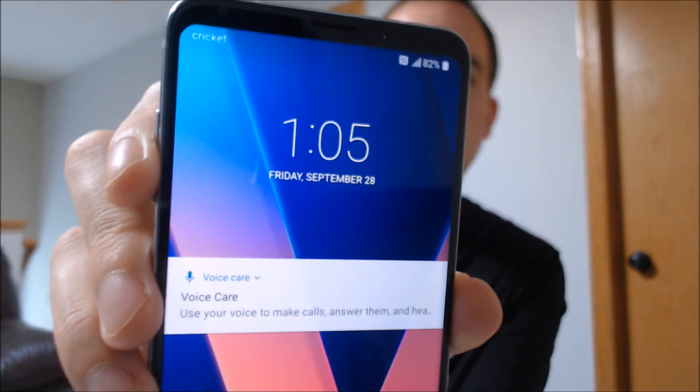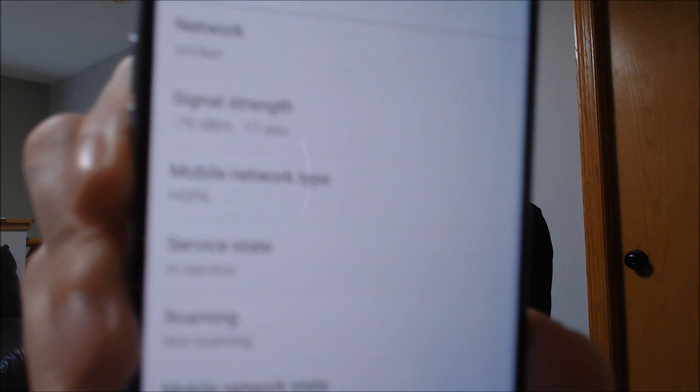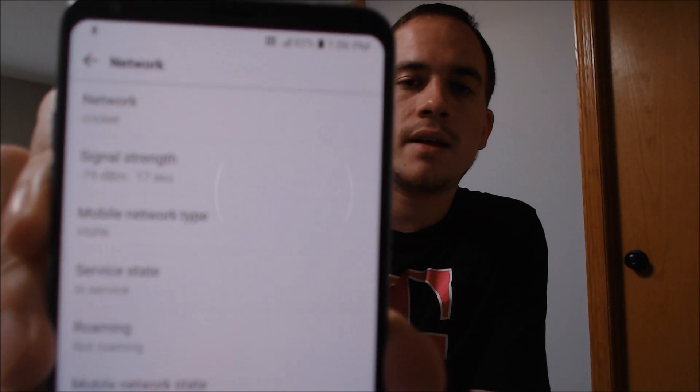Now that we've registered on our SIM card under the network settings, we can show you — we are registered on Cricket there. Cricket is a prepaid provider that runs on AT&T's network here in the US, so that's the SIM card that we have inserted. And if we go to the network settings, we will show that we are actually registered on Cricket there with our signal and everything enabled.